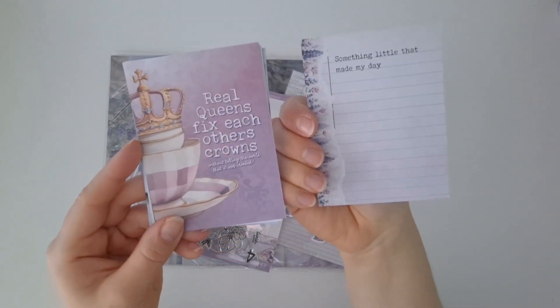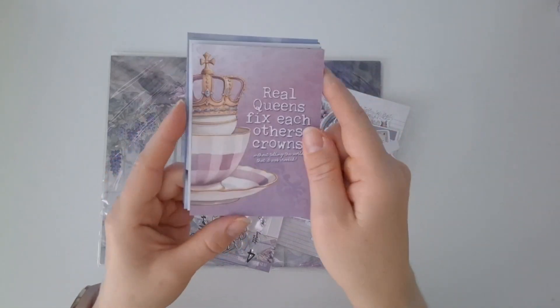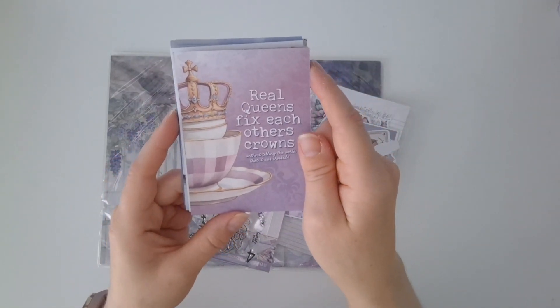Oh my gosh — that purple and those pinks, they are just outstandingly beautiful. Wow.